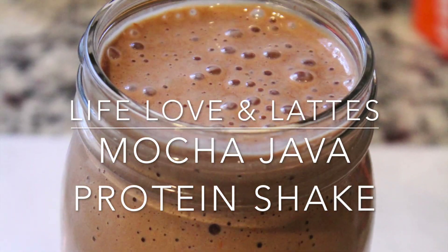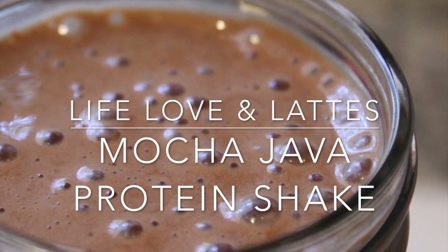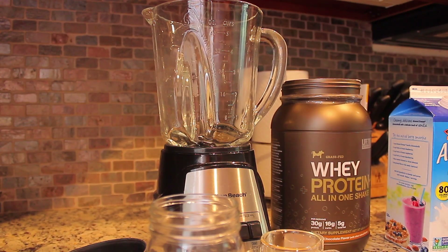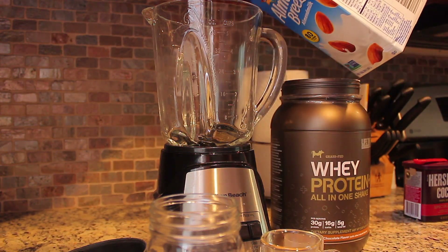Hello, welcome to my channel. I am Life Loving Lattes. Today I'm going to show you how to make a mocha java protein shake. You want to get all your ingredients together first.